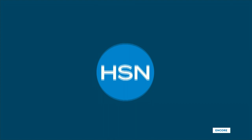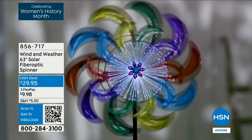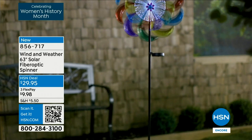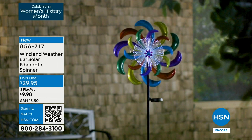Linda is one of our amazing home experts and we're so proud to bring you Naturally Green No More Bugs — a fabulous solution to that pesky bug problem we all seem to have. In the next hour, we have our Wind and Weather 63-inch solar fiber optic spinner. Yvette Lopez is going to be here showing how the fiber optics come to life in the evening — the colors spinning and twirling, that ambiance and visual interest that makes it so magical.